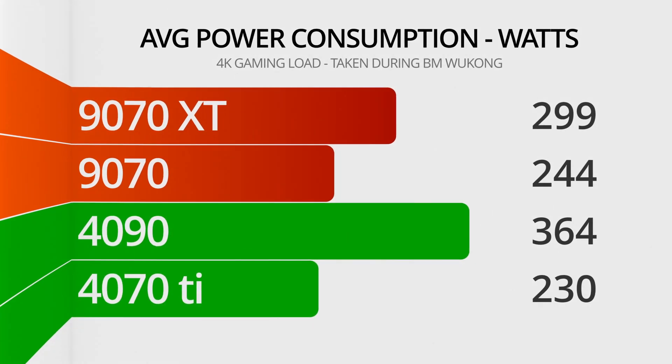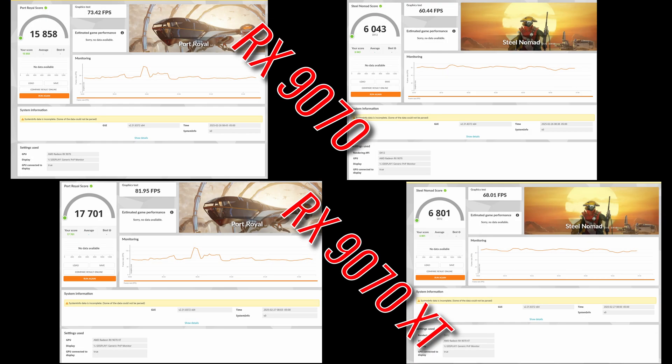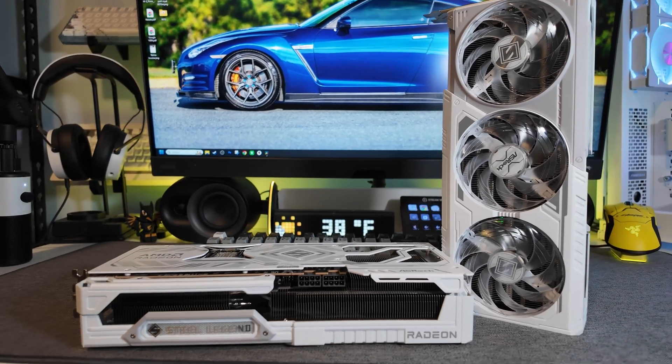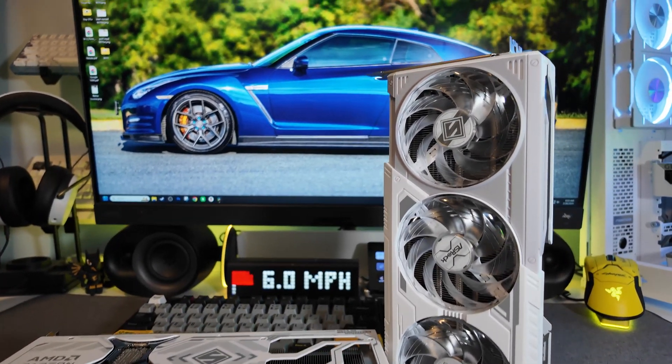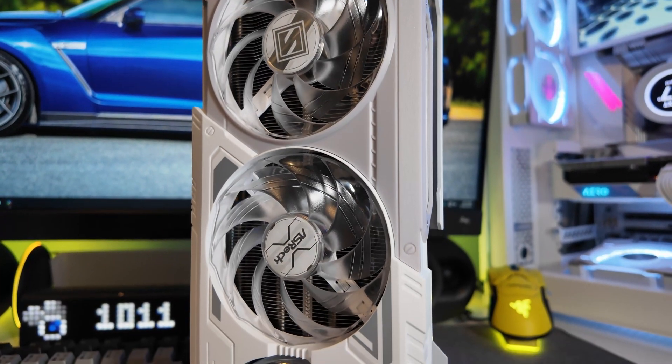First, let's look at power draw during a 4K gaming load. These measurements are the average wattage pulled by each card during Black Myth Wukong, where the AMD cards are actually slightly less efficient than the 4070 Ti. Still, the 9070 XT's draw is below 300 watts on average, about where the 7900 series lived. Next, synthetic benchmark scores in 3DMark Port Royal and 3DMark Steel Nomad. Port Royal scores showed significant improvements in ray traced performance over the last generation of AMD cards. Steel Nomad scores also improved, despite MSRP being lower by a good margin.